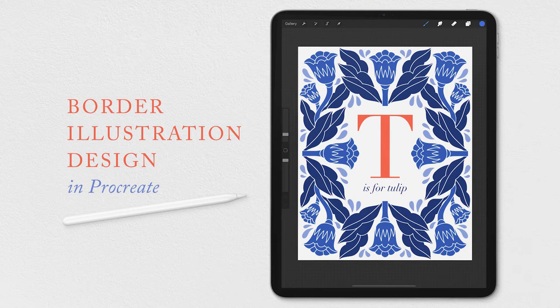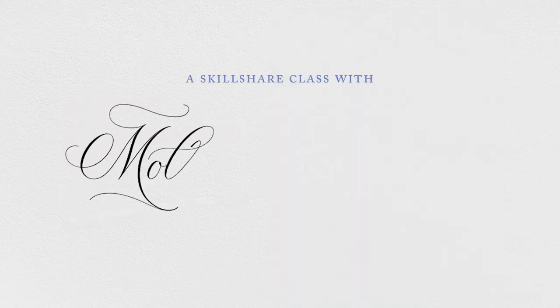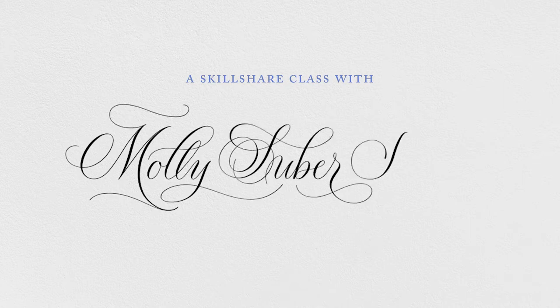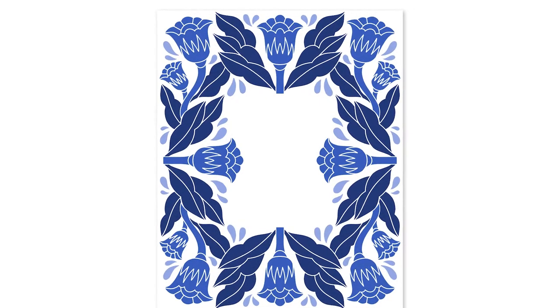Welcome to border illustration design in Procreate. Today you will learn a fun drawing technique with endless possibilities. This is a way to illustrate using symmetry guides and a simple floral art style.